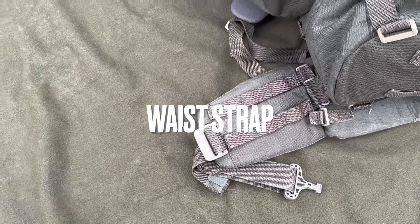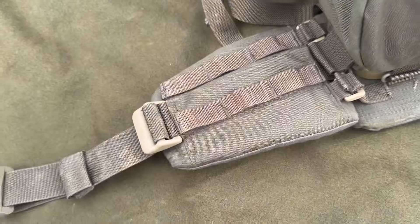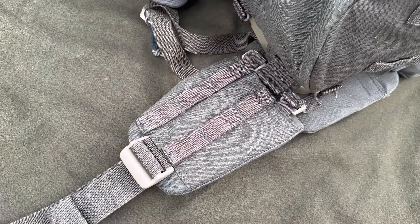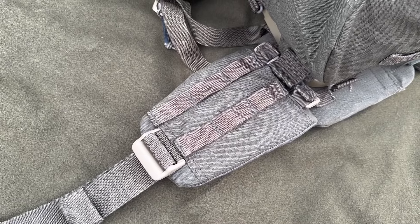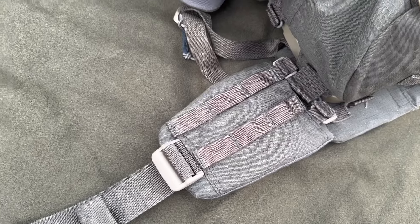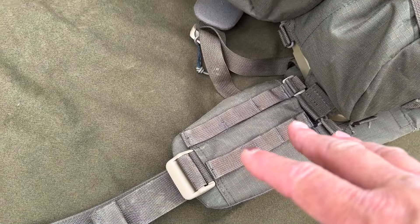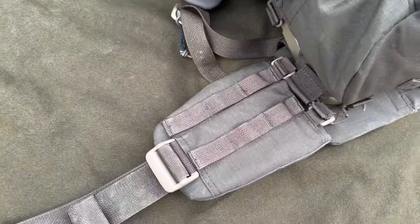The waist strap has got lots of nice padding in it — a really nice waist strap. On it you've got three loops of MOLLE by two high, which are really handy for attaching pouches such as water bottle pouches or utility pouches for sticking in snap bars, gloves, hats, and stuff like that. These were an addition from the DG3 based on feedback requesting PALS loops on there, so that's really good.